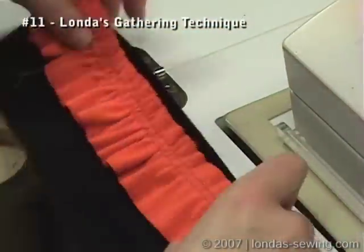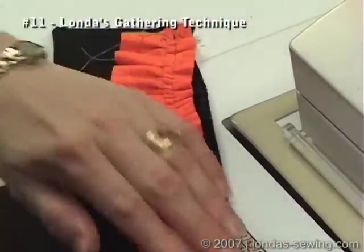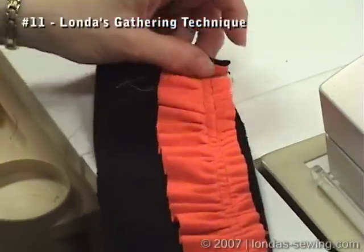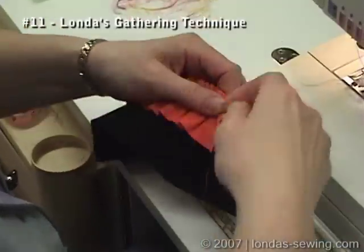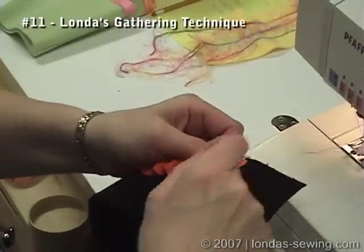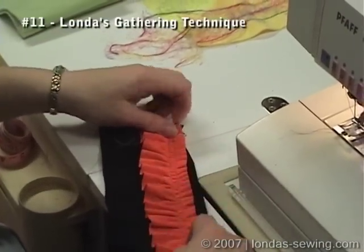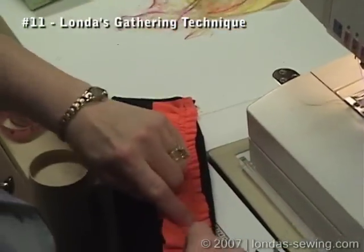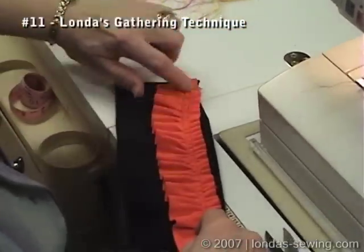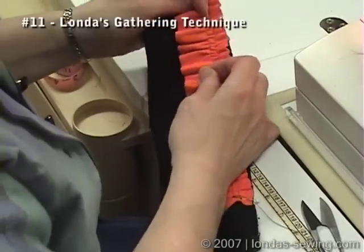Pull those top threads until the threads themselves are equal to the length of the fabric to which you're going to attach it. Then take the threads and figure-eight them around that pin. Now take your fingernail and adjust the gathers so that they're nice and even, then pin it the rest of the way.